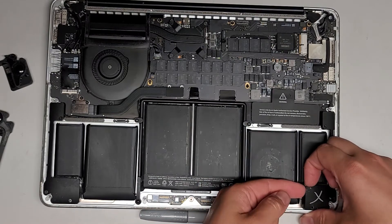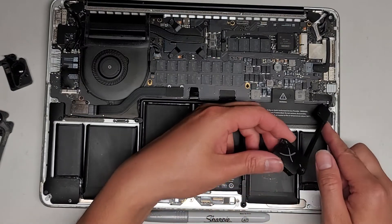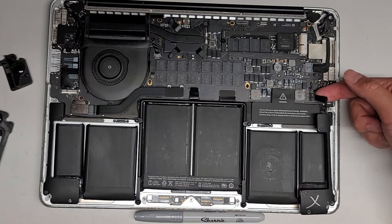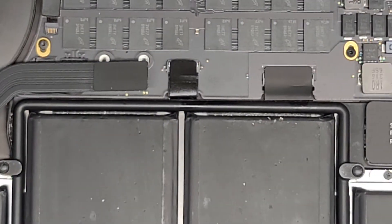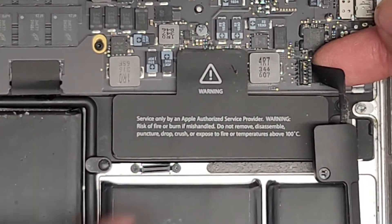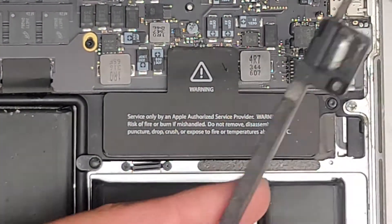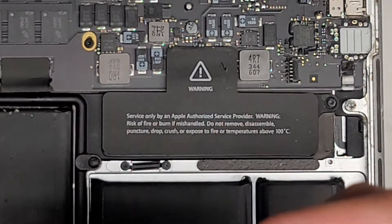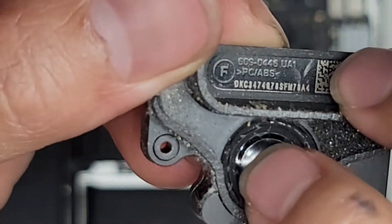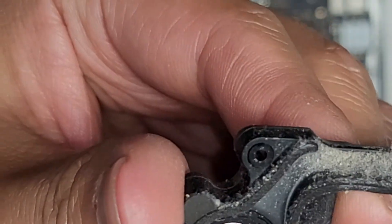Let's take the speaker out. Pull it up from one side, it rotates, then you can rotate it out this way to clear this little screw mount. Get your fingernail underneath as close as you can to the connector, and just pop it up just like that. This speaker is bad — if you look in here, you'll actually see that the mesh around here is kind of cracked, and that's what causes it to make the crackly sounds.